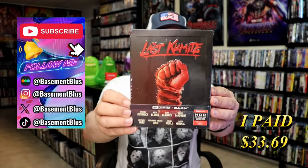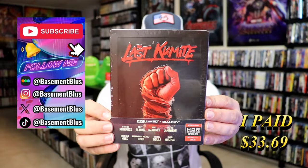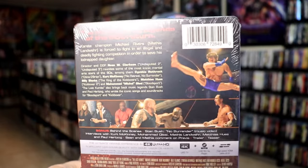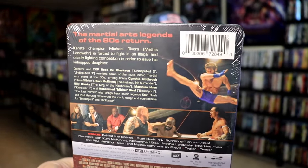So today I wanted to take time to do an unboxing of the 4K Steelbook for The Last Kumite. Here's the front and here's the back. If you'd like to read up on it, check out these bonus features — you can go ahead and pause and do so. I'm going to go ahead and remove this from the wrapper and we can take a closer look at this Steelbook.